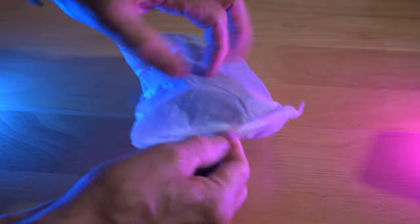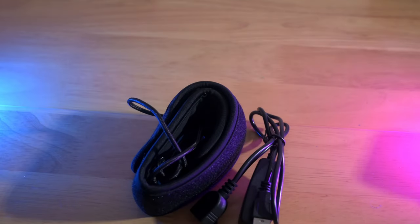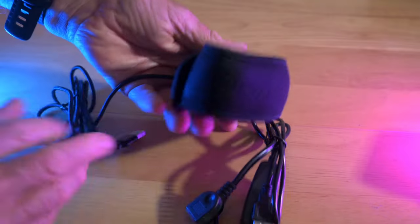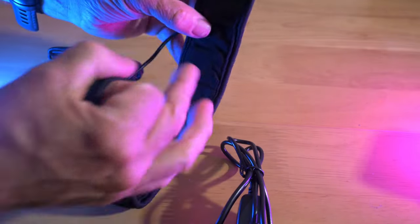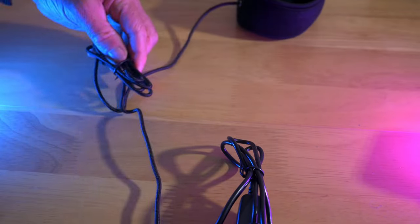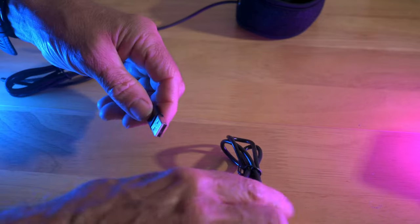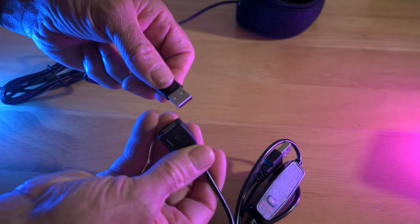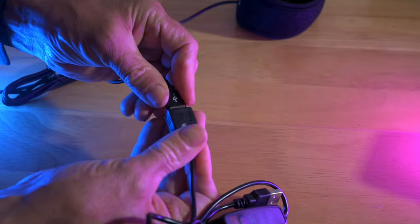Get rid of the box and the packaging. So we've got the actual lens warmer that you wrap around the lens — a nice bit of velcro on it — and a nice long lead that has a woven covering. Then we've got the controller, which obviously plugs into there.